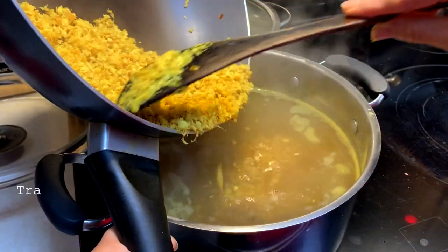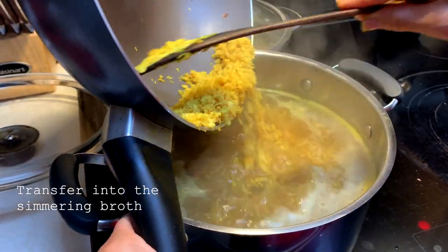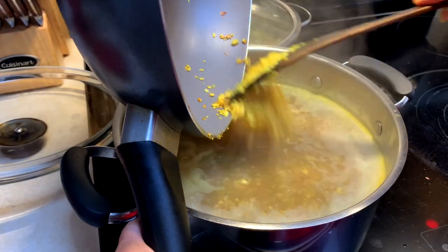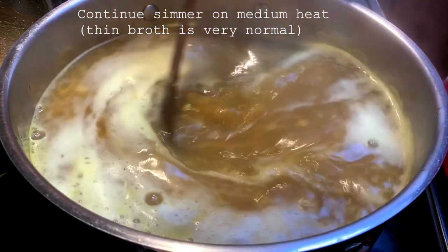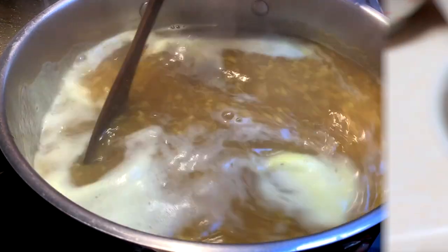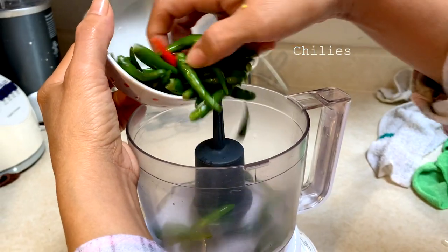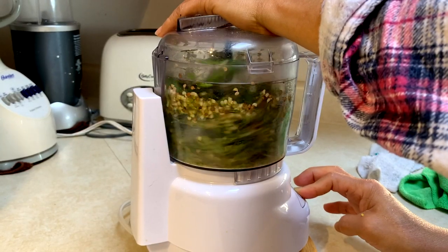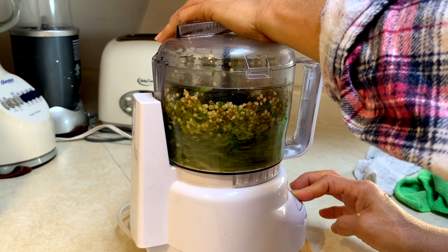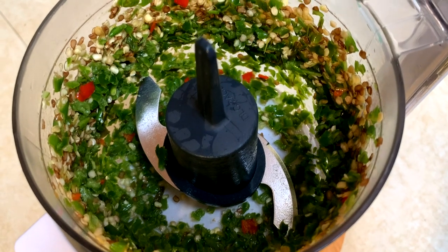Transfer the fried fish into the simmering pot. Continue simmering on medium heat. For this version of mohinga, it's very normal for the broth to be thin. While that's cooking, let's prepare the last few ingredients going into the pot. Chilis — and these are a must. We like it spicy, so maybe we used about 20 here. We usually just eyeball it; it just depends on the type of chilis available.